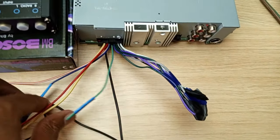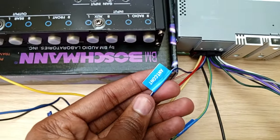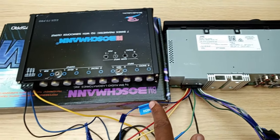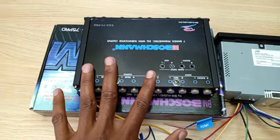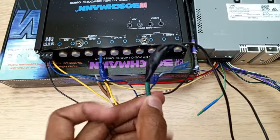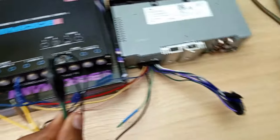For the blue cable, I've connected it to the blue-white cable from the head unit, which is known as the remote turn-on cable. Whenever I switch on the head unit it will automatically send a signal through this cable to turn on the Boschman equalizer. Finally, the black cables from both the head unit and the equalizer are connected to the negative terminal of my power supply.